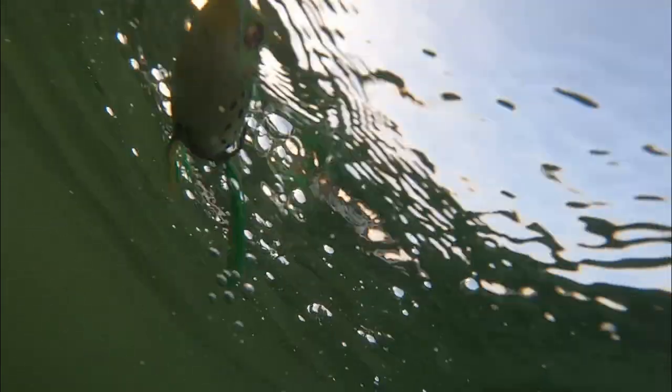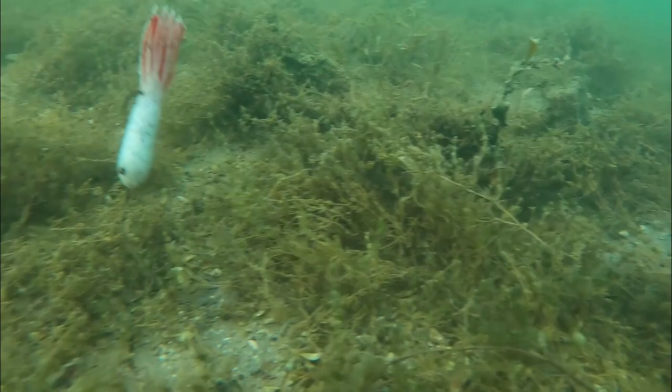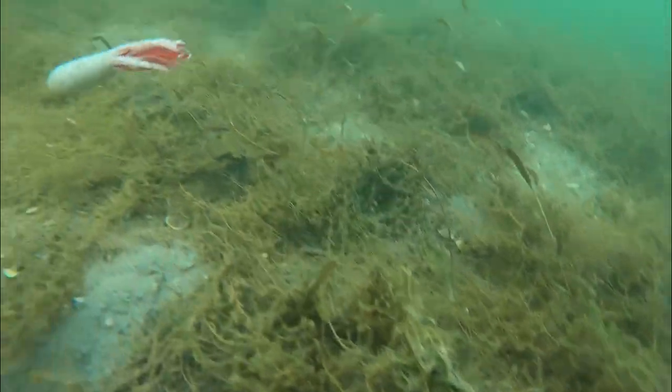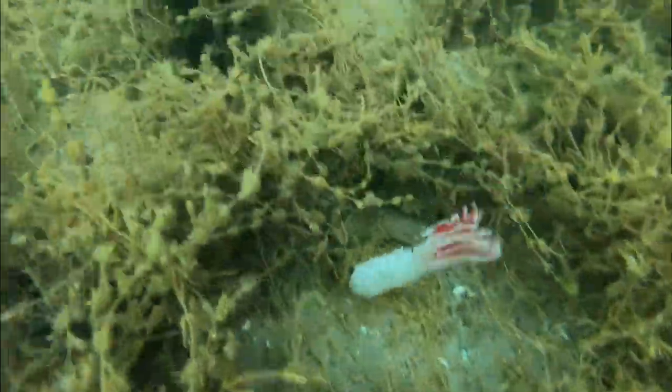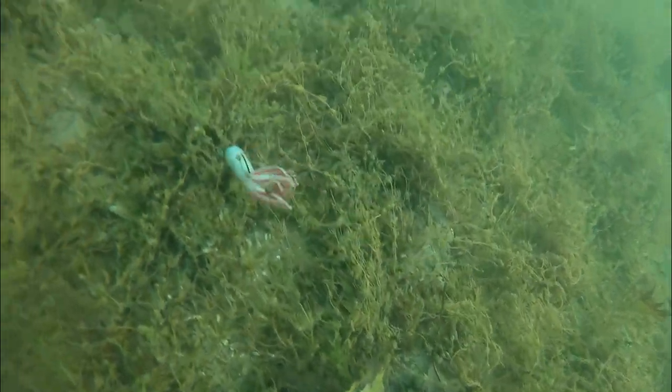Next up we have the tube. I love to throw a white tube this time of year because it looks like a dying shad. The tube also stays on my deck all the way through winter — it's a bait that will get bit in the coldest temperatures and toughest conditions. The secondary action on a tube is second to none among bottom contact baits. It comes through cover really well — snapping it out of cover, dragging it along, it'll get bit.